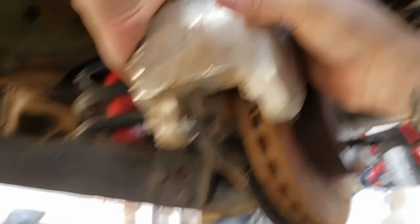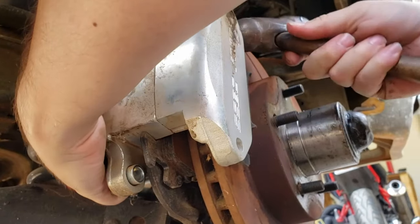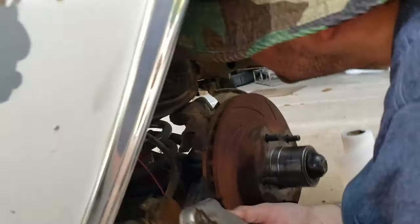Especially when it's been sitting as long as it has. She is frozen in place because of the rusted caliper or the rusted rotors.